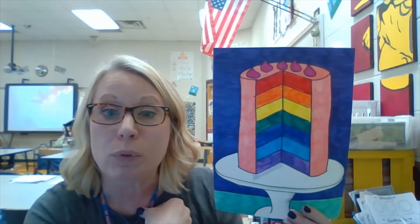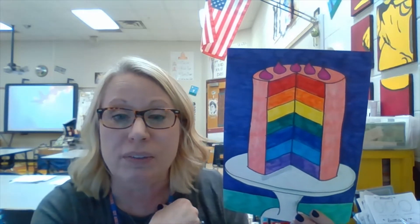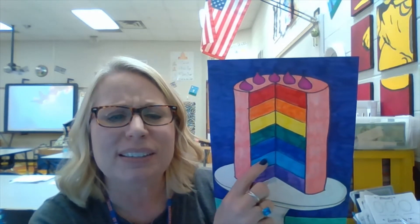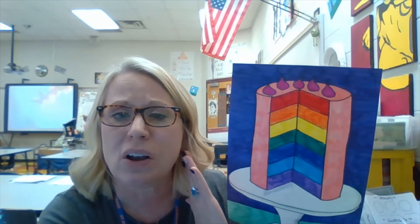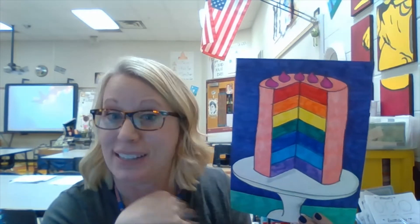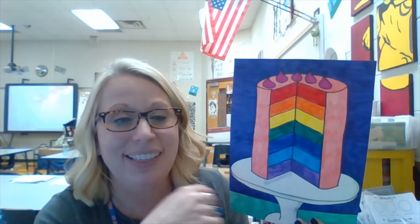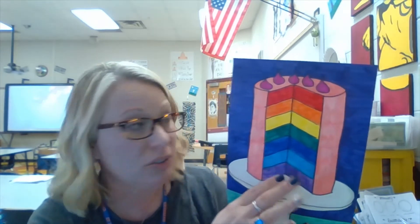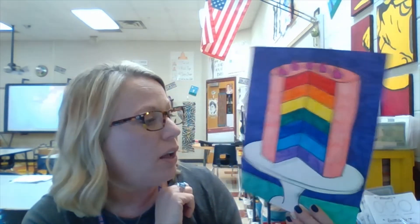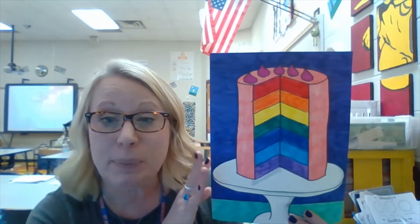For our younger friends, you have ROYGBIV — the order of colors in the rainbow: red, orange, yellow, green, blue, indigo, violet. This marker isn't a true indigo, but it's hard to find one unless you have a really fancy marker set. A lot of times people just leave indigo out and do red, orange, yellow, green, blue, violet, and then you don't have to worry about it.